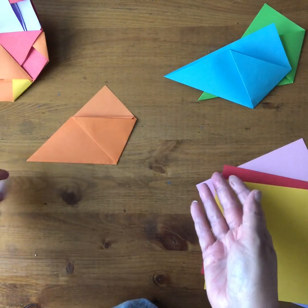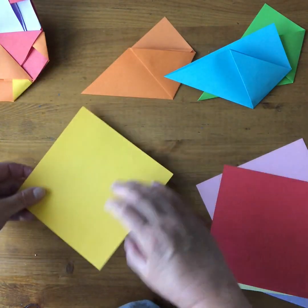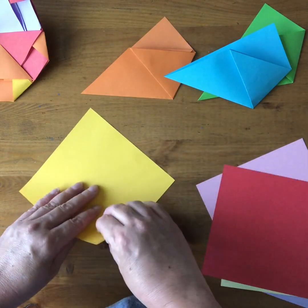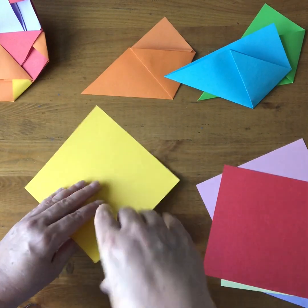You can make them all the same color, alternating colors, or just a combination. You can also decorate the paper before folding so you have different patterns — that looks really cool when you spin it if you've got different designs on there.